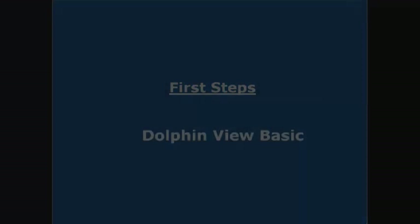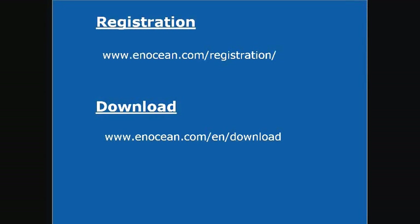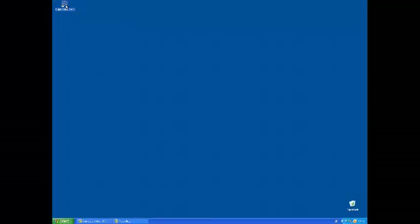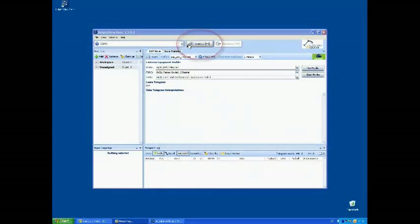Now we need Dolphinvue Basic. Register your account at the InOcean website and download Dolphinvue Basic. Install and start Dolphinvue Basic. Connect the USB300 to your PC and click the connect button in the Dolphinvue menu.